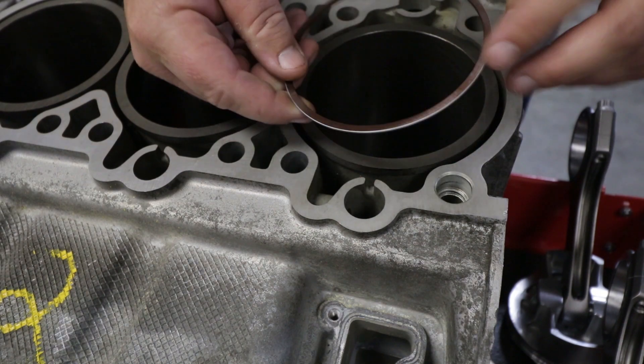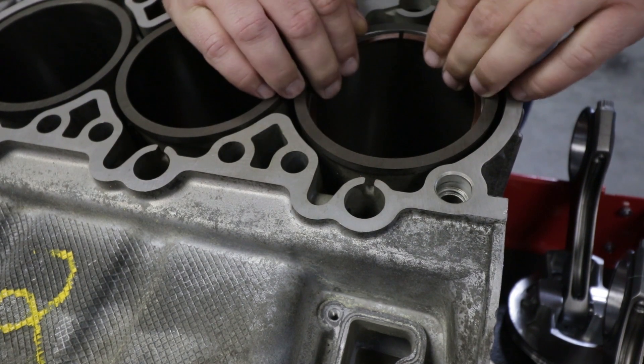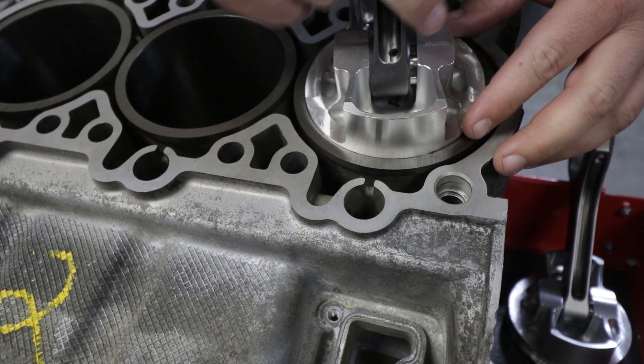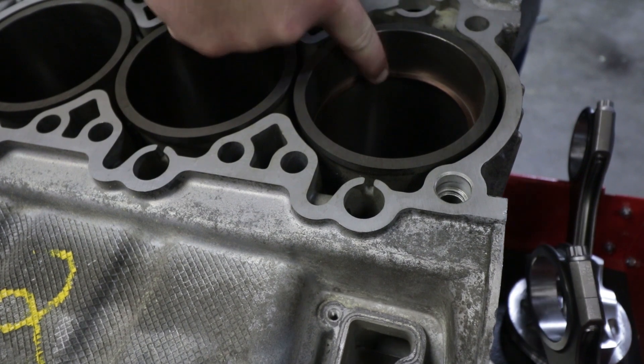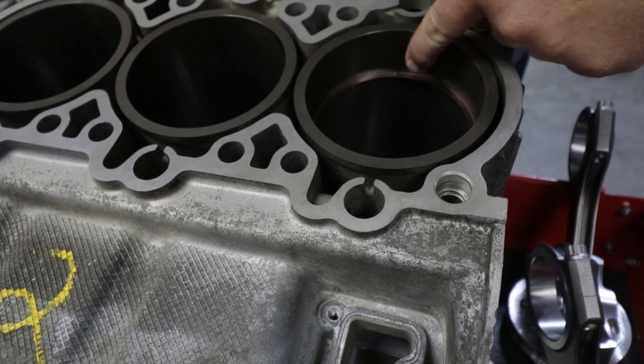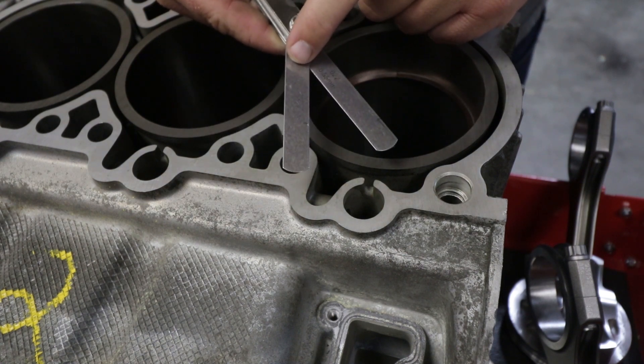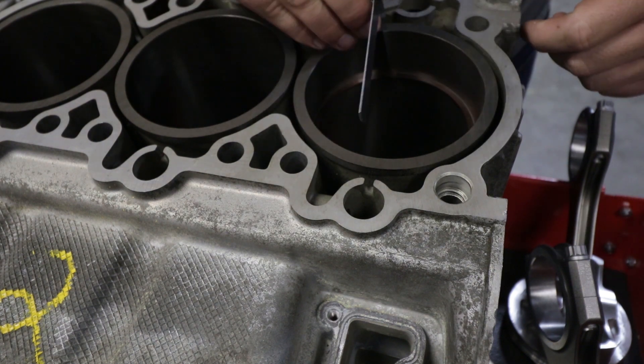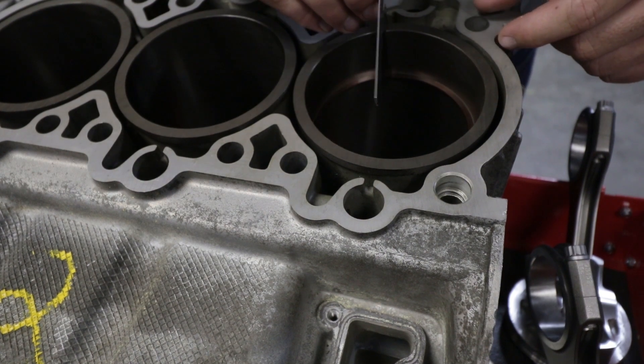I'm going to start with the top ring. What you want to do is drop this down into the cylinder and then use your piston to make sure it is perfectly square in the bore. You can see there is a gap right there — that's the end gap you're measuring. I have my feeler gauges here. The top ring should be 20 thou. Believe it or not, the 20 thou feeler gauge fits and it's perfect. I'm a little bit concerned about the fact that it was perfect — I don't think that's ever happened to me before. It kind of makes me wonder if Vision Motorsports filed these for us, but it sure doesn't look like it.